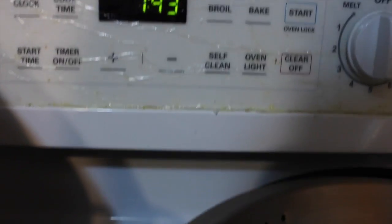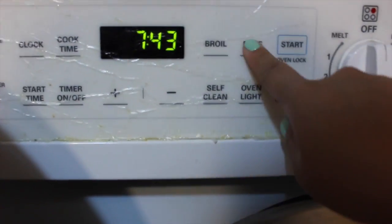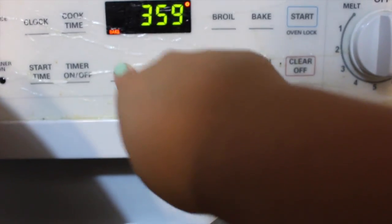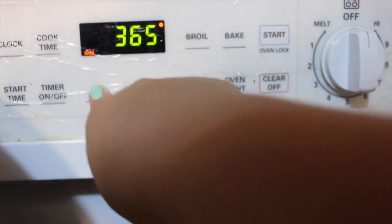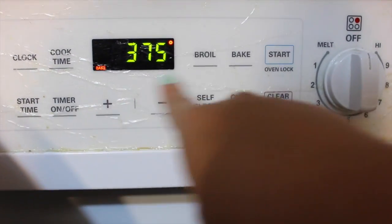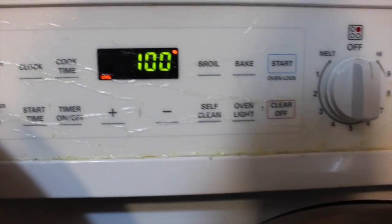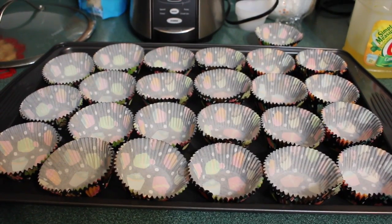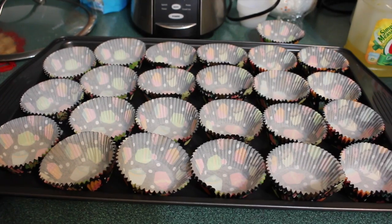Right now we are going to preheat our oven — press bake and set it to 375 degrees Fahrenheit, then press start and put our oven light on.